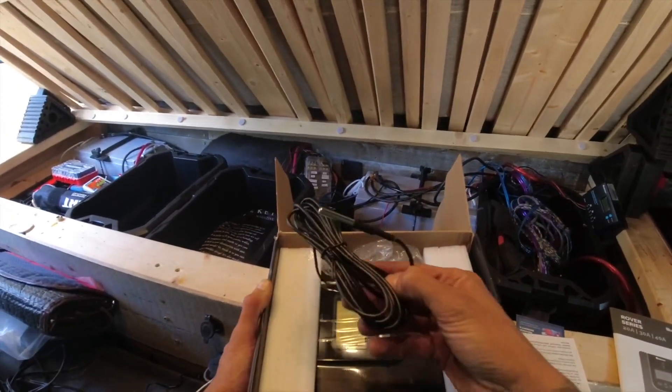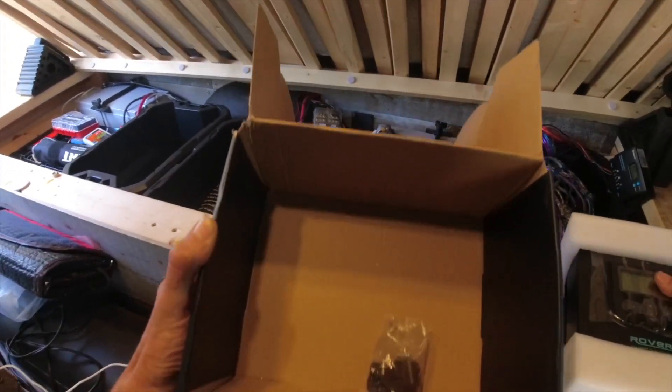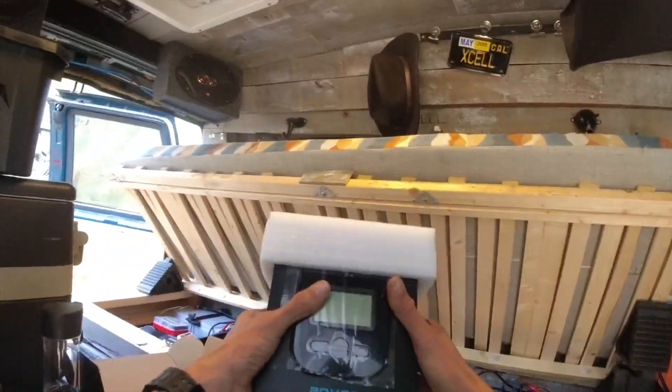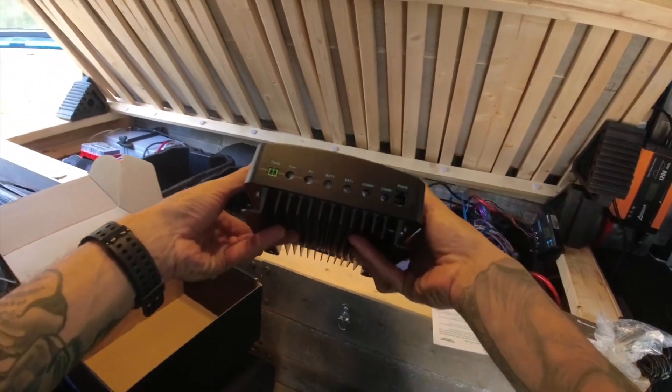As you can see, it comes with all the instructions. This is the temperature sensor that we will install at the end. One thing I appreciate about Renogy is that they always package their products very carefully so they do not get damaged in transit. And here is our unit — it feels very solid right off the bat and the construction is very well made. It looks great as well.